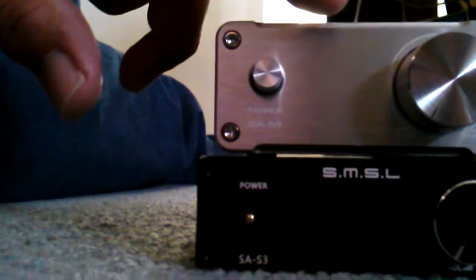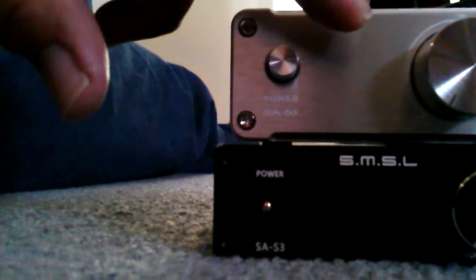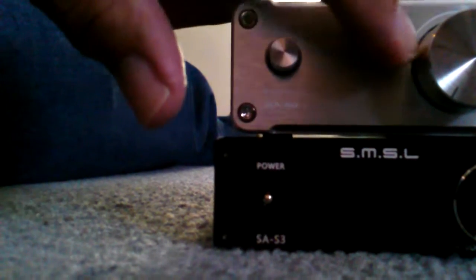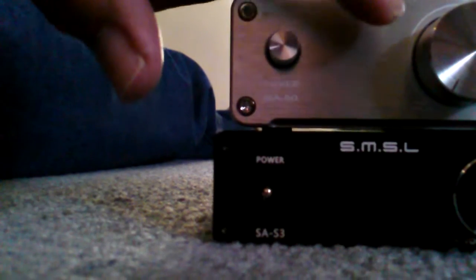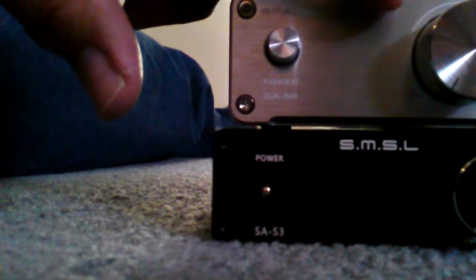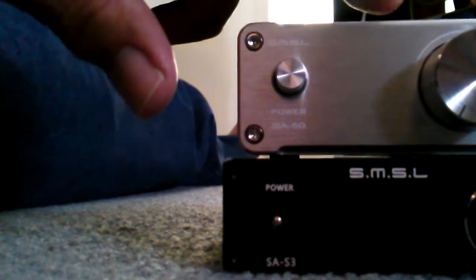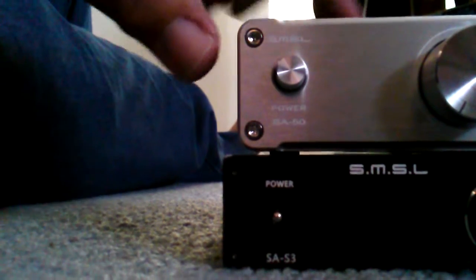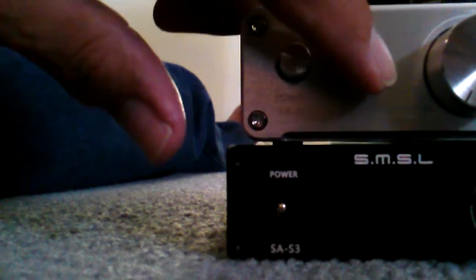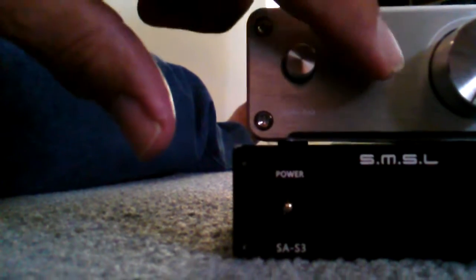I just finished listening to the SA-50, and it really hasn't broken in — I only gave it about an hour, which is hardly break-in time. You really need about eight to ten hours. This one uses the TA7492, 50 watts per channel into 8 ohms, and it sounded — let me tell you — it got loud.